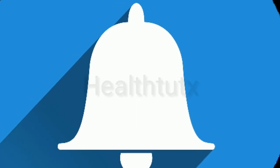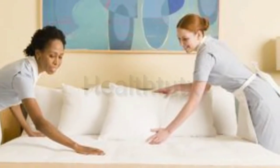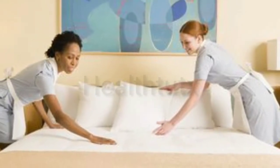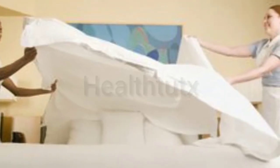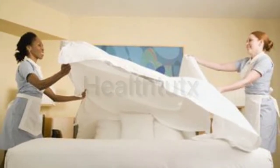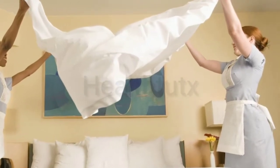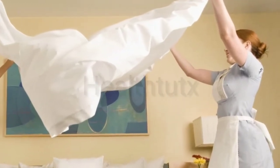We routinely strip our beds and remake them to ensure the sheets are nice and fresh when we climb into bed at night. But how often do you think to clean the mattress underneath? Freshening up your mattress is important to remove the odors and dust mites that may be interfering with a good night's sleep.